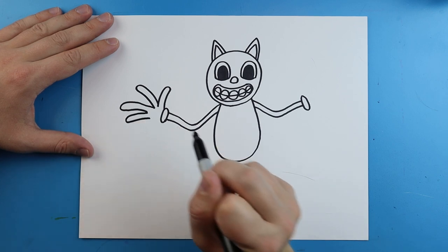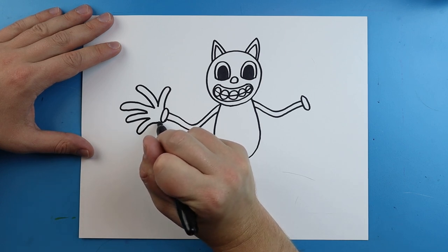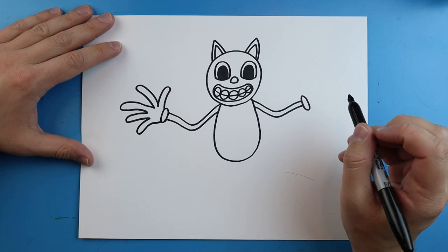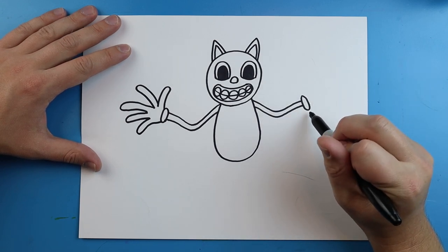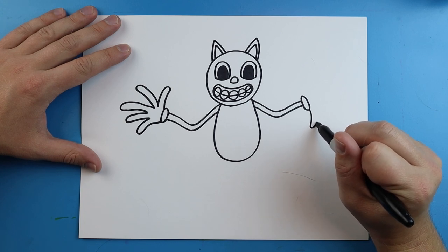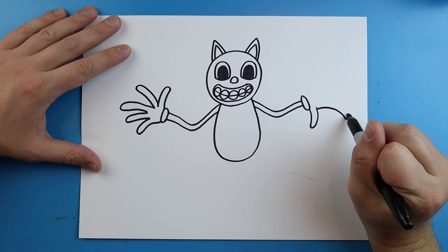I'll do another one here for another finger. And I'll draw one more right here, curving back. Now over here, we're going to draw these a little bit different. I'm going to make this thumb go down this time — it's going to go down and curve up. I want to make this finger come out and then curl back.